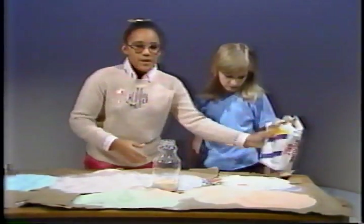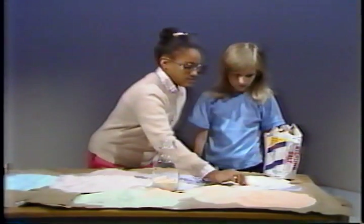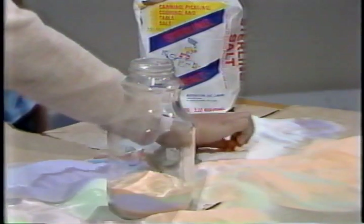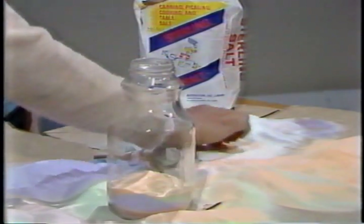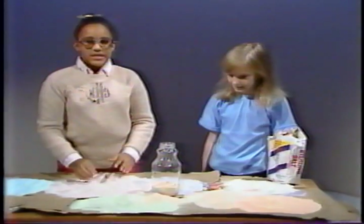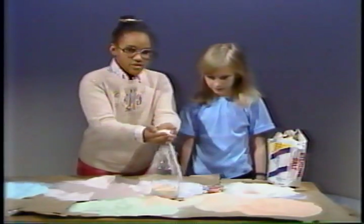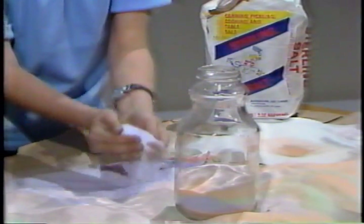Then, rub a piece of colored chalk in the salt like this. Keep rubbing until the salt is completely covered. Then, pour the salt into the glass jar. You can use any shape jar you like.